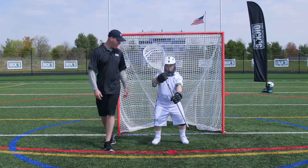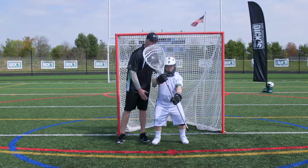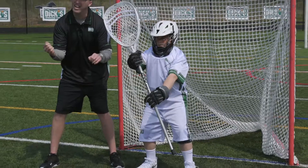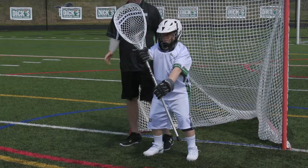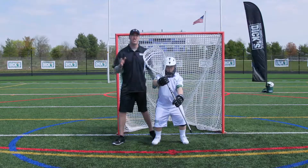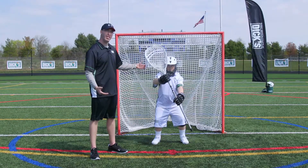Notice our player right here. His knees are bent, he's on his toes, he has a sturdy base, his arms are out and his elbows are naturally relaxed so that he can react to the ball accordingly. The most important thing is that by being in a good position, he's distracting the shooter prior to the shot even coming and he's not giving up as much of the cage.